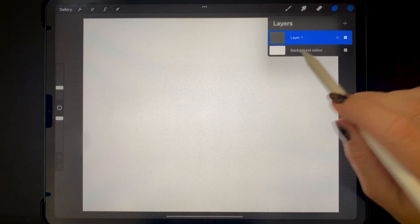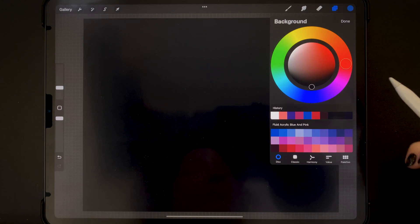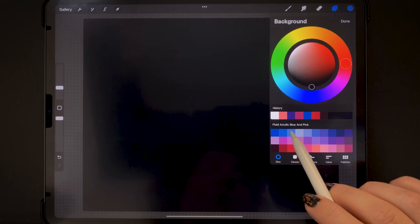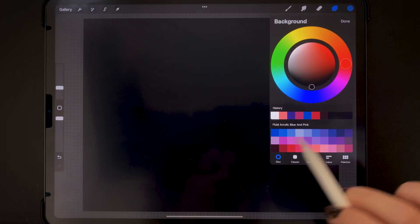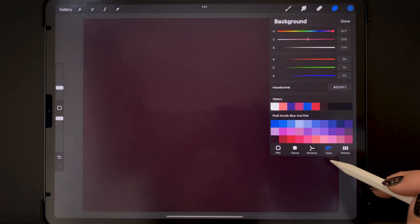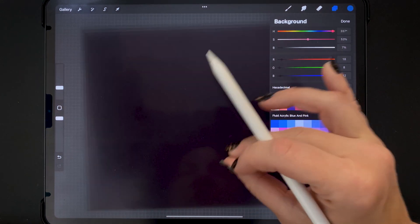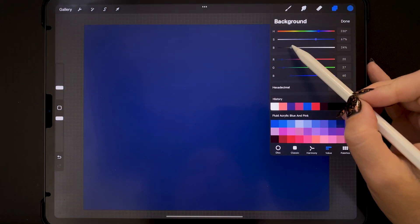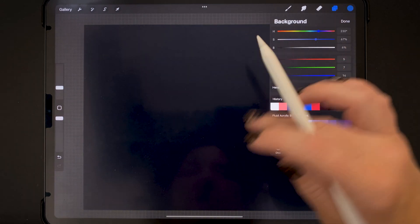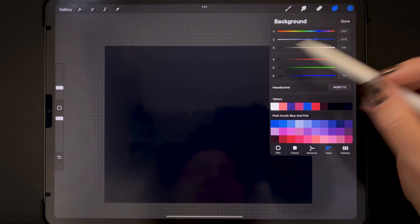Let's change the background color — the default is white, but just tap where it says background color. You could make a pure black background by double tapping on black, or if you want a slightly colored tint, I've got my fluid acrylic blue and pink color palette open. There are two potential colors: you could do red but bring it down on the value tab, or blue brought down to around 6 to 10 percent — it has a blue tint but still looks black.